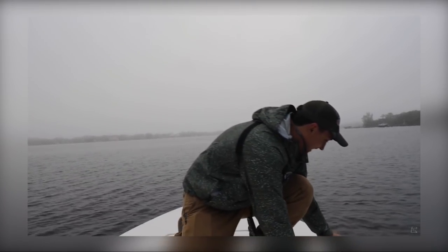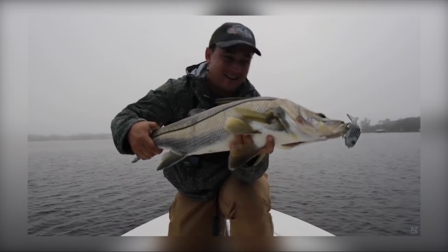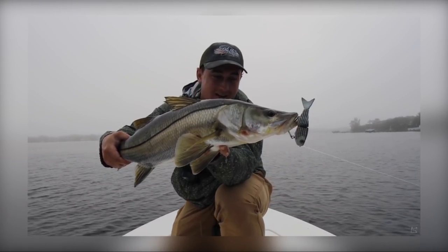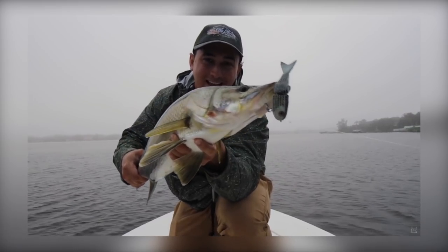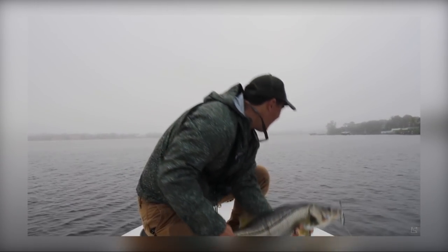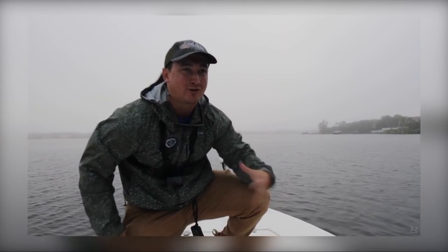You've got to be kidding me. Look at that snook on the hand carved lure. That's probably a 28 or 29 inch snook, right in the slot, and he freaking slammed the mullet. I could not be more stoked right now, which is really cool.